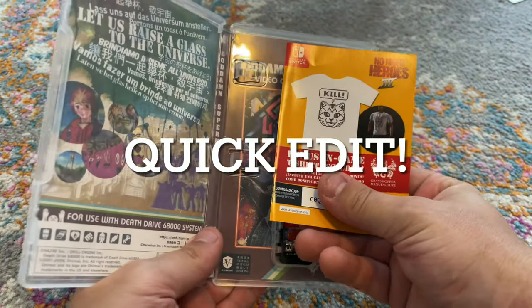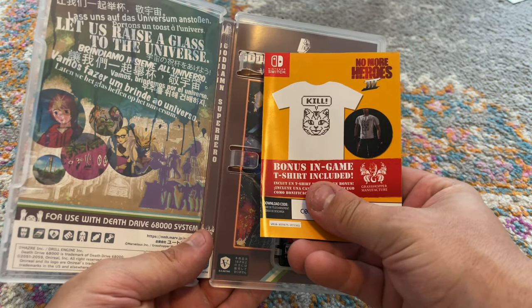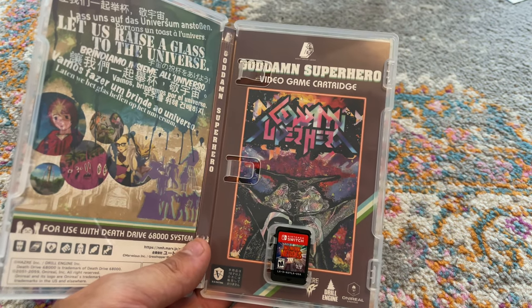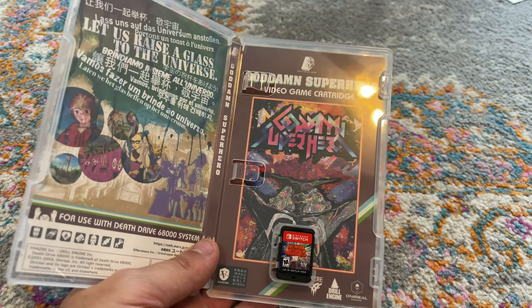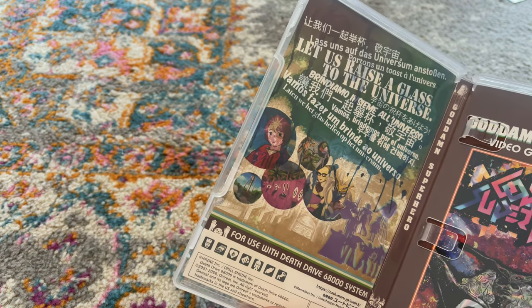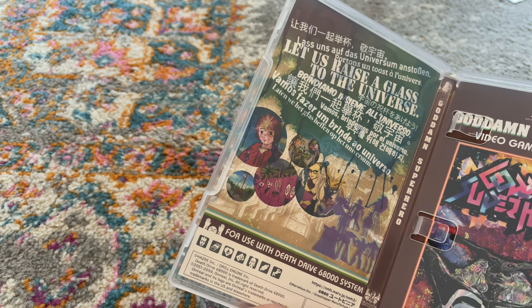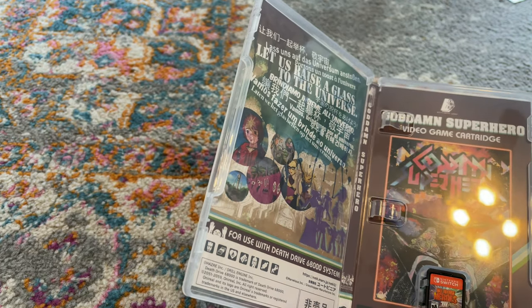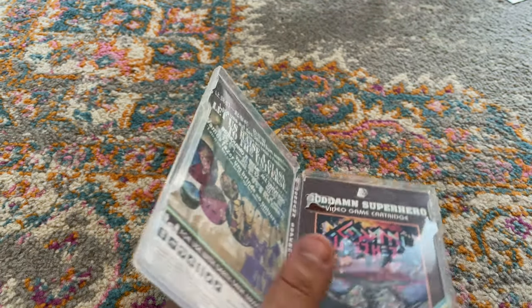And here is a download code for a bonus t-shirt. That's really cool — a superhero video game cartridge, which is actually hilarious. No More Heroes — and it's like an alternate cover sort of thing. It says 'Let us raise a glass to the universe.' Pretty cool, I kind of like the art style. It's retro-y — pretty classic if you want a retro art style.